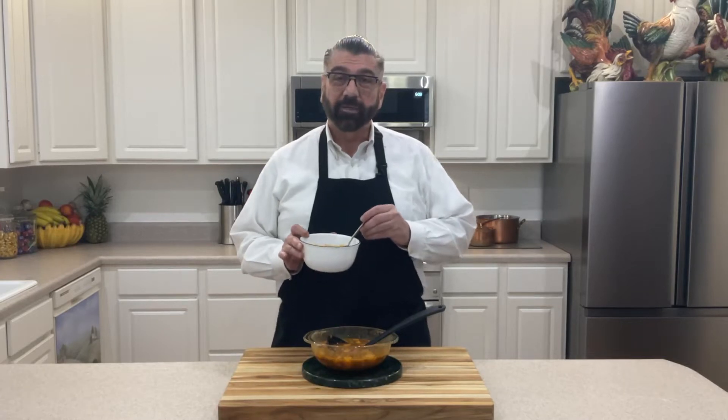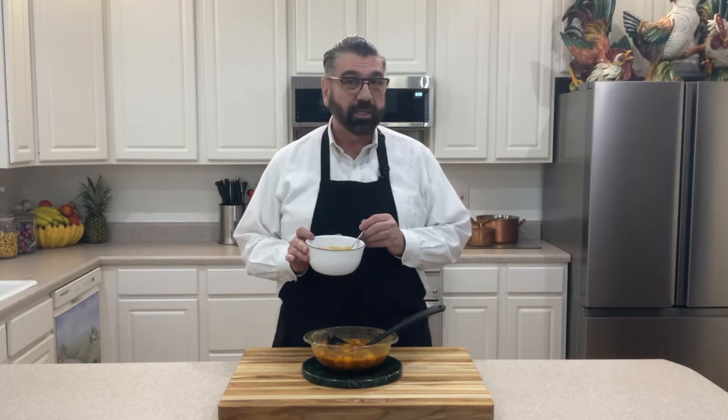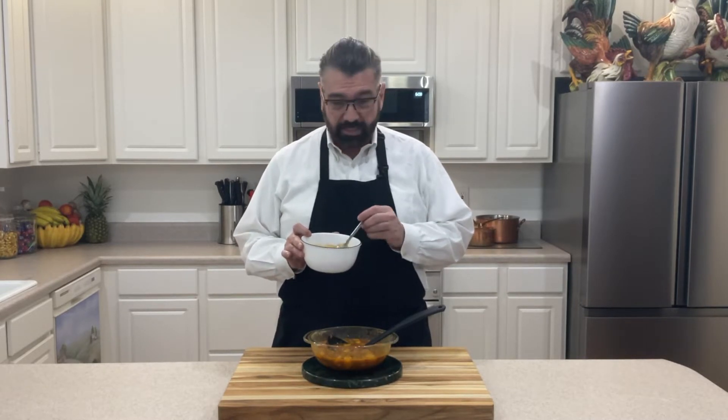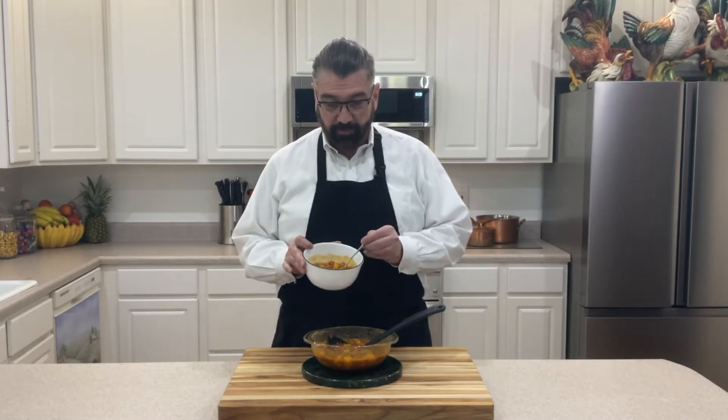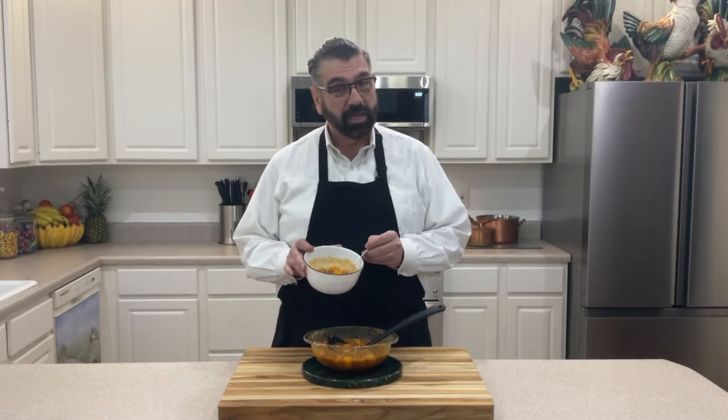Hello everyone, welcome to my channel. My name is Michael and today I'm going to share with you my recipe on how to make habichuelas guisadas, or stewed beans. This is a Puerto Rican dish that I'm going to be making for you today, and as you can see, we've taken an ordinary can of beans and turned it into something extraordinary. Stay with me and I'll show you how these are made.